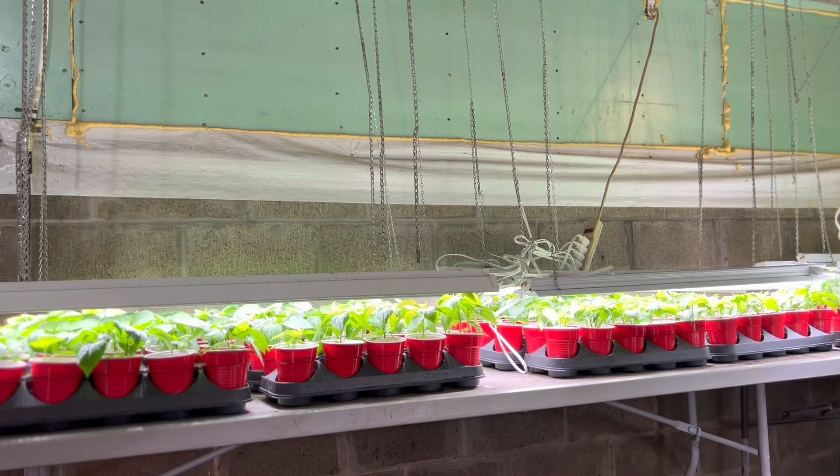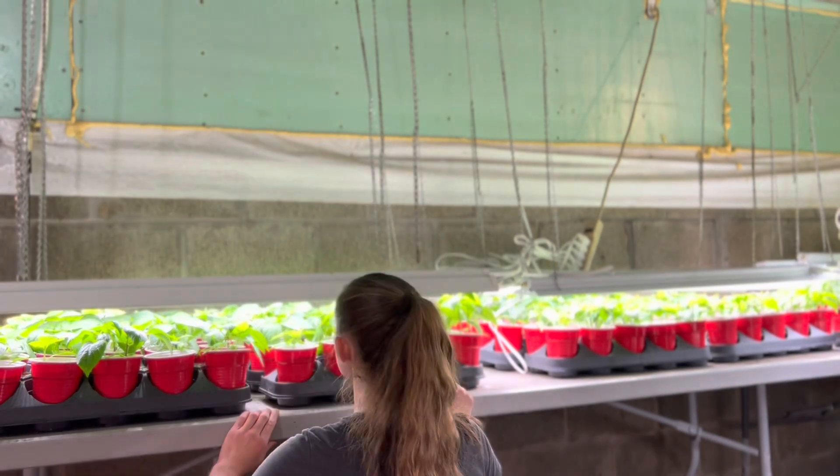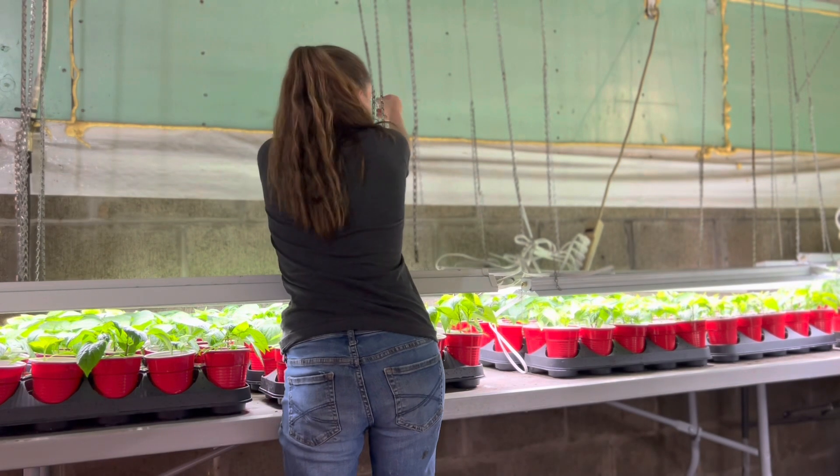they get a sort of sunburn, I call it. It's little yellow spots that form on the leaves. So I just go around and make sure that none of the leaves are touching the lights.